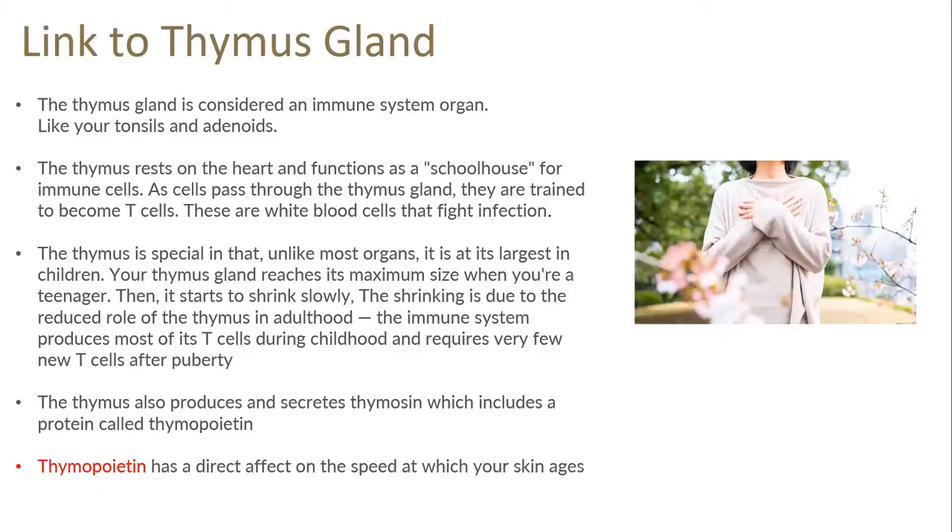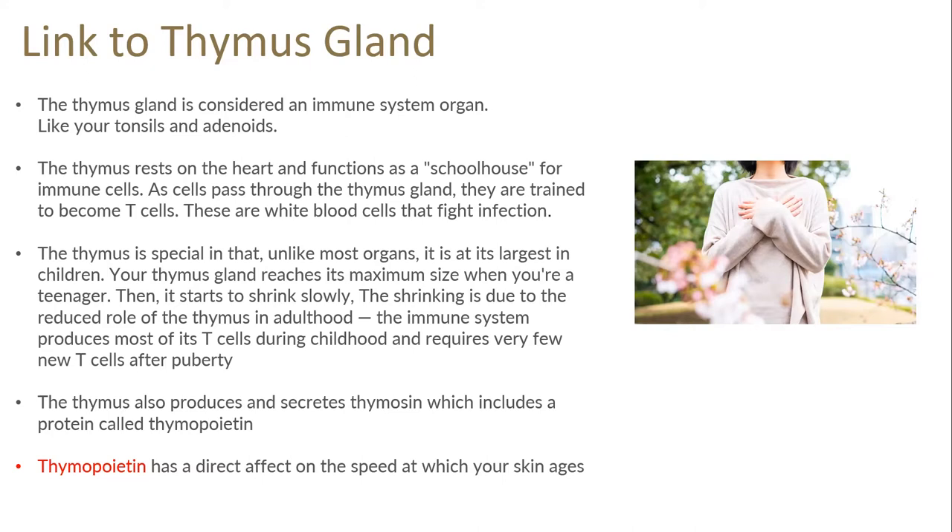The thymus gland is considered an immune system organ like your tonsils and adenoids. It functions as a schoolhouse for immune cells — cells pass through the thymus gland and are trained to become T cells, white blood cells that fight infection. The thymus is special in that unlike most organs it is at its largest in children, reaching its maximum size in your teenage years, then slowly starting to shrink. The immune system produces most of its T cells in childhood and requires very few new T cells after puberty. The thymus also produces and secretes thymocin, which induces a protein called thymopoetin — and thymopoetin has a direct effect on the speed at which our skin ages.